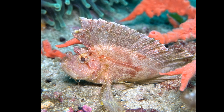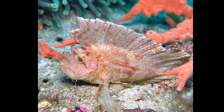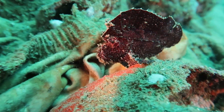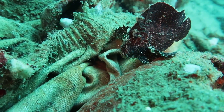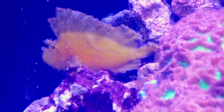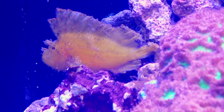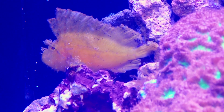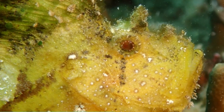They feed on small crustaceans, small fish, and larvae. When prey is close, they rapidly open their large mouth, creating a suction force that draws the prey in. They will also use their pectoral fins to creep along the seafloor and slowly approach prey. They are poor swimmers.